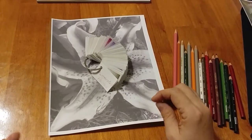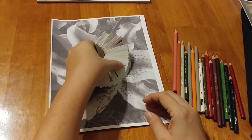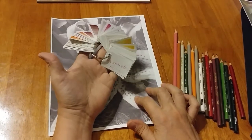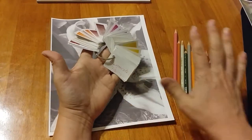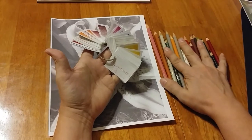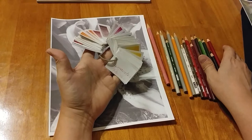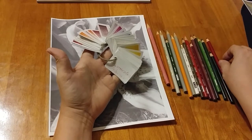Morning, I'm back. I know I've been away for a while. I am going to do one of the coloring sheets on my Etsy. It is a grayscale. I am using my Prismacolors. I've already pulled a lot of colors here, and we are going to just jump right in and get started.